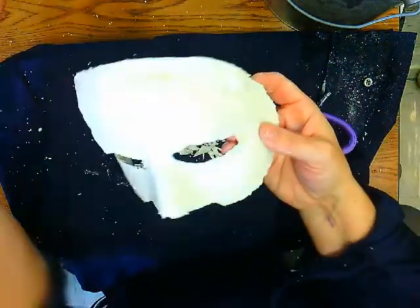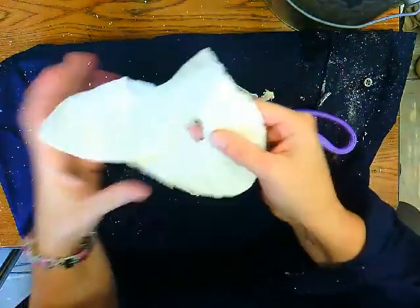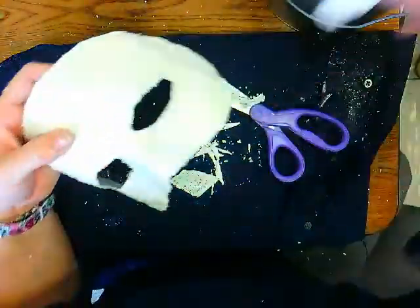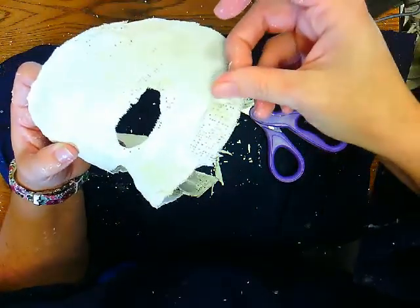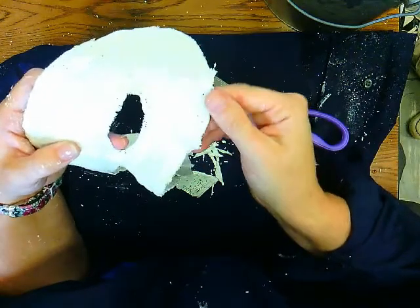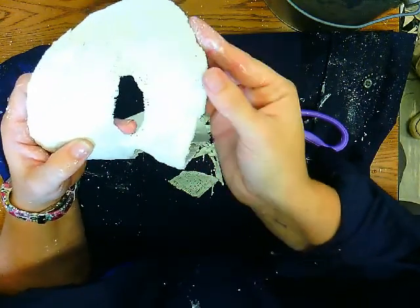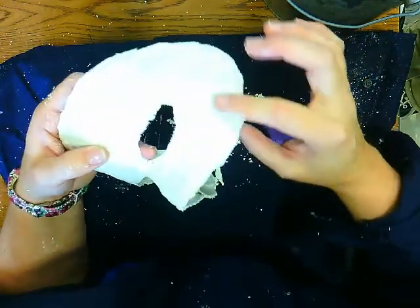That looks pretty good. You'll have these rough edges — what you do is take your plaster, dip it into your water, and lay it right next to the edge. You don't necessarily want to fold it over because then it won't fit on your face as well, but you can just fold it over. You really want to get some of that powdery stuff so that it softens your edges, and you would do this around your entire mask.